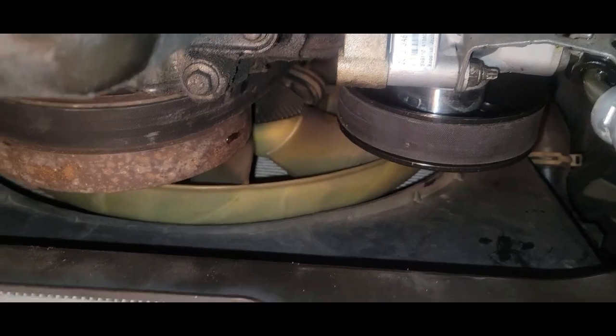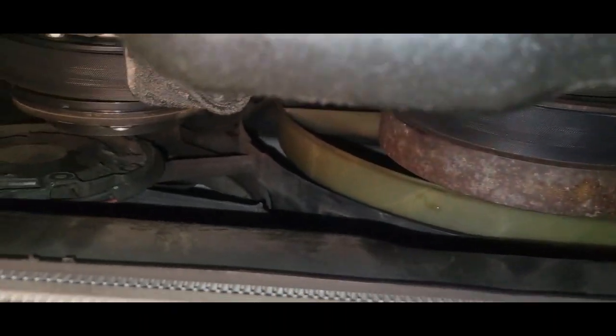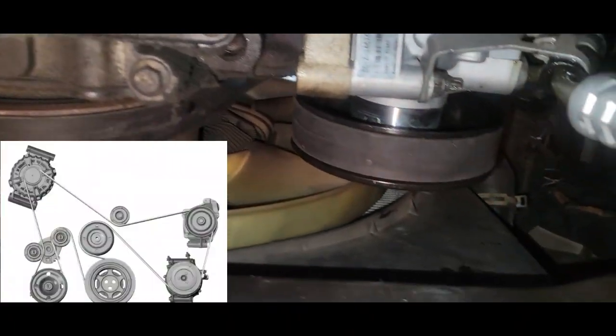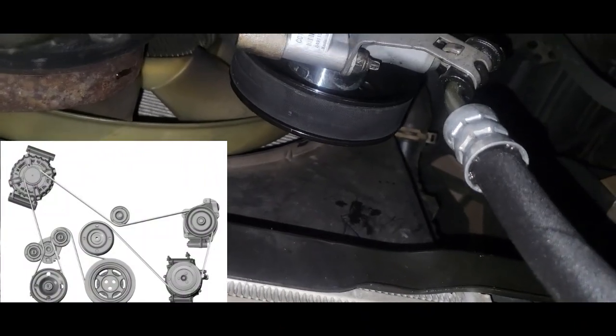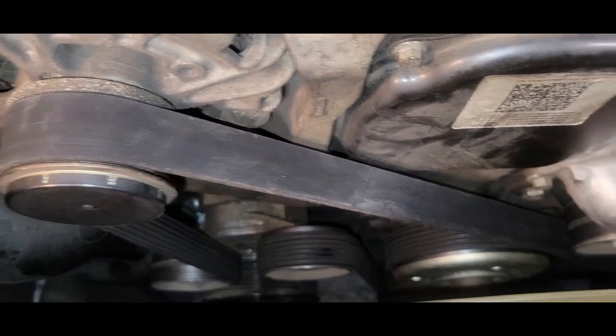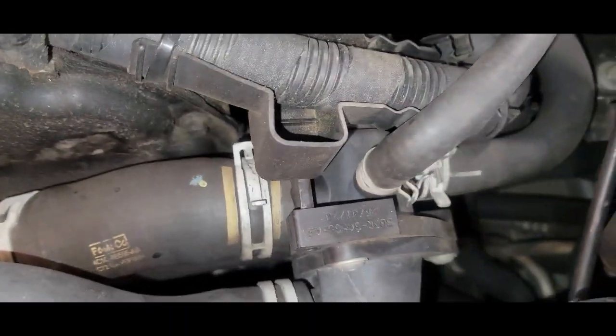Before you try to install your belt, make sure you have it on the grooves properly on all pulleys. Everything looks good under here — if you have any problems, just look at the belt routing diagram. We have our belt back on — make sure it's properly seated in all the grooves on all pulleys.